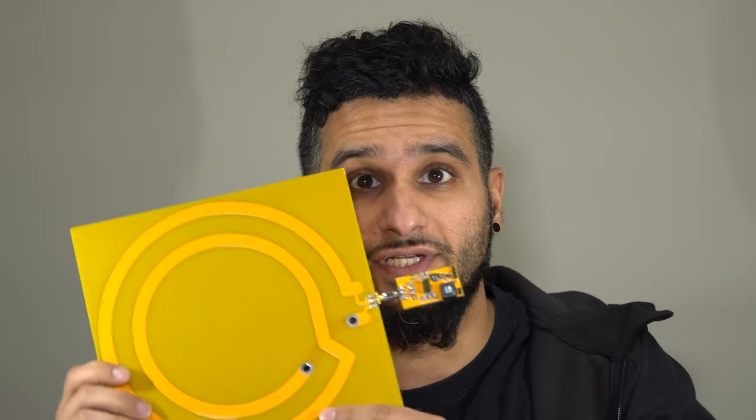Hey everybody, EE Dude here. I want to give you guys an overview of a project I've got going on right now. Basically the whole idea is that we wirelessly power this drone right here — it's just a drone from Amazon that you can get for about $25 — and we do some modifications to it, including adding a receiver coil and some electronics, so that it can be powered wirelessly through this transmitting coil board that we designed.